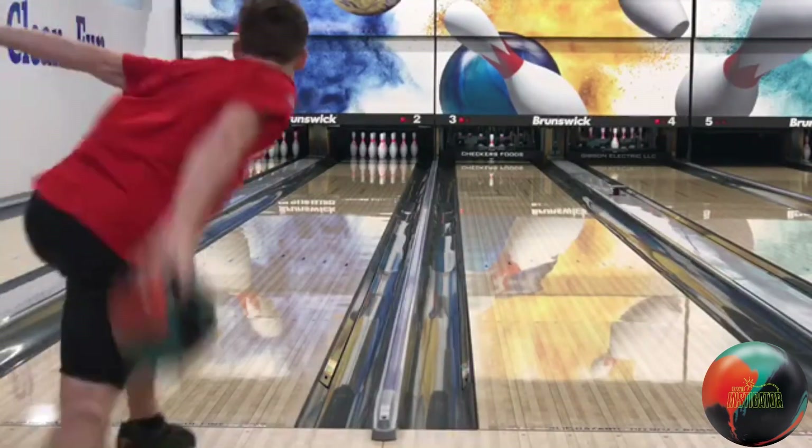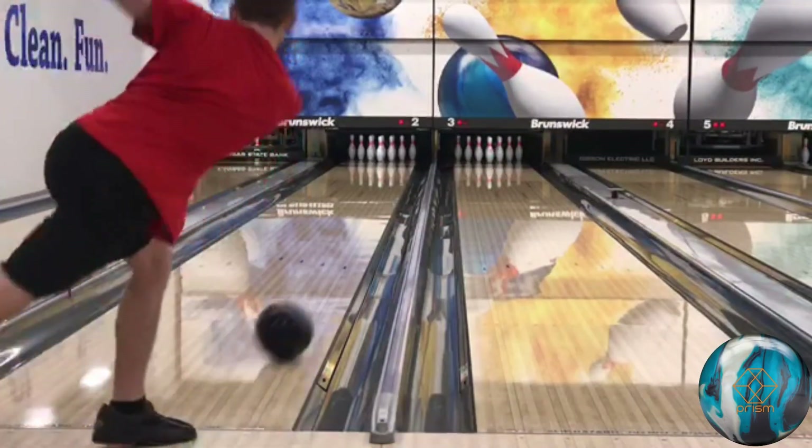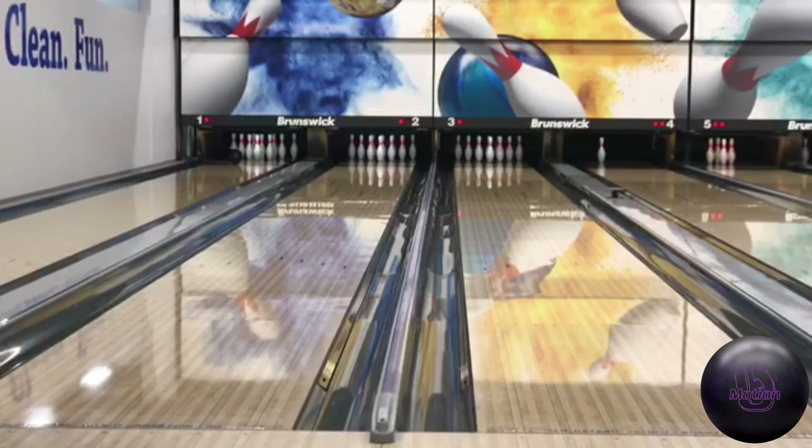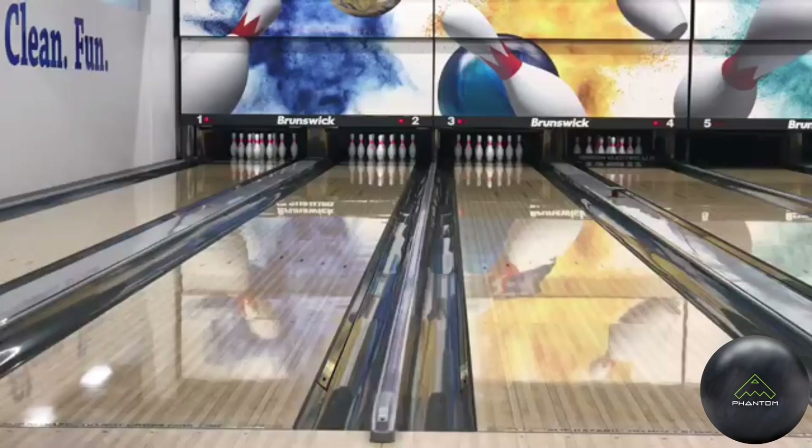On the long pattern, Jared threw a pin-down Instigator, a Prism Hybrid, and a Uke Motion. Daniel really liked the look Jared had with the Prism Hybrid and a bit with the Instigator too. He doesn't agree with the look from the Uke Motion — a few of them in practice threw urethane on this pattern and couldn't really understand why. He loved the look playing up the right side with the Prism Hybrid and Instigator.